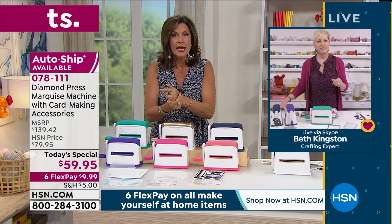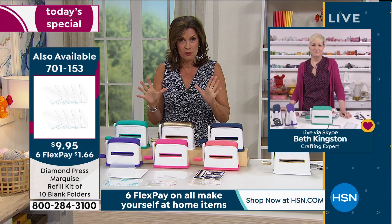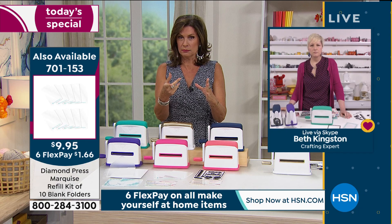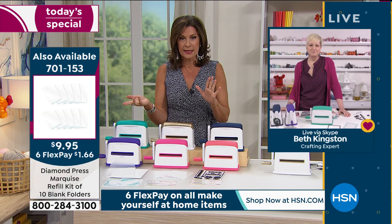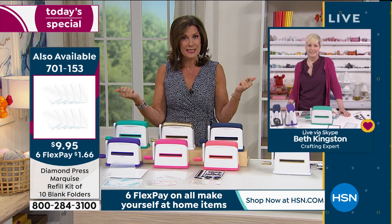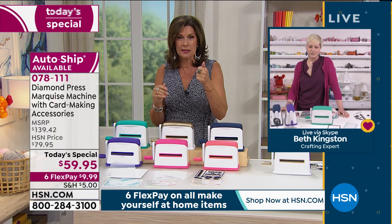Just a quick update: if you want the binder, we're down to a final 900 — we've had over 5,500 ordered on the day, so we're in our final quantities on the binder. The plastic folders did come back in stock, so those are available for you at $9.95. All of our crafting products are on six flex payments, so it's a really nice day to stock up.